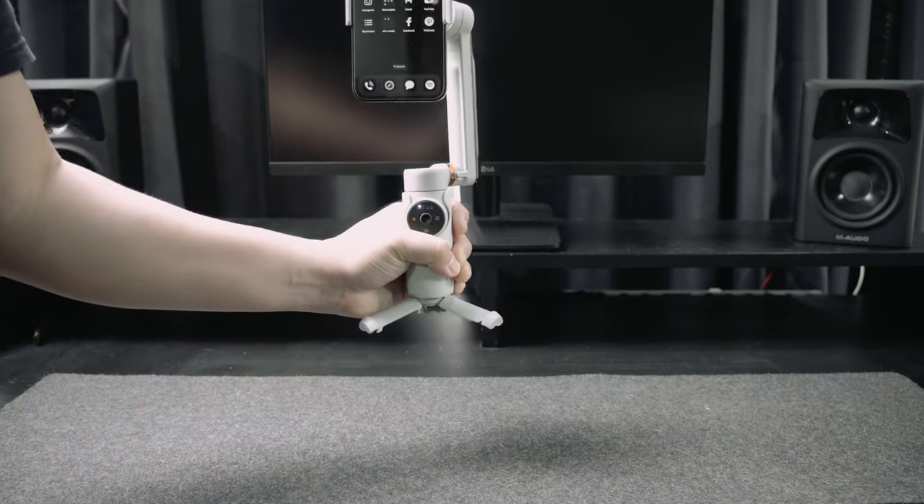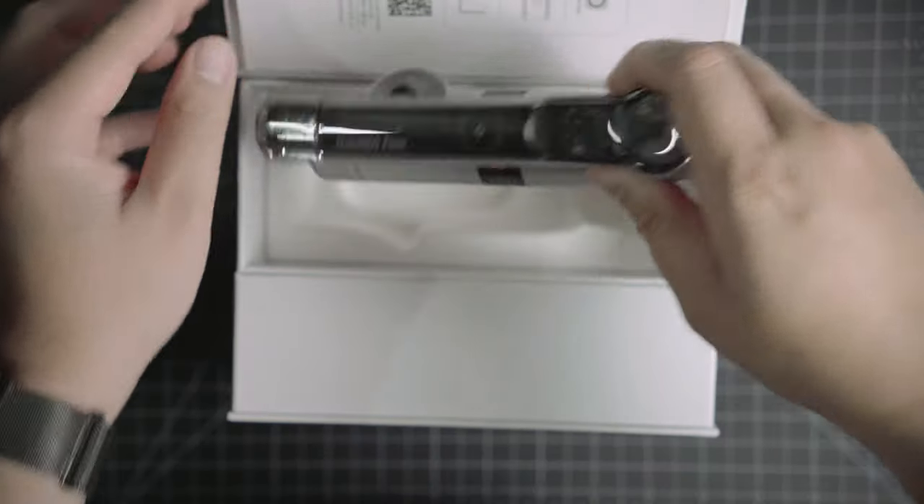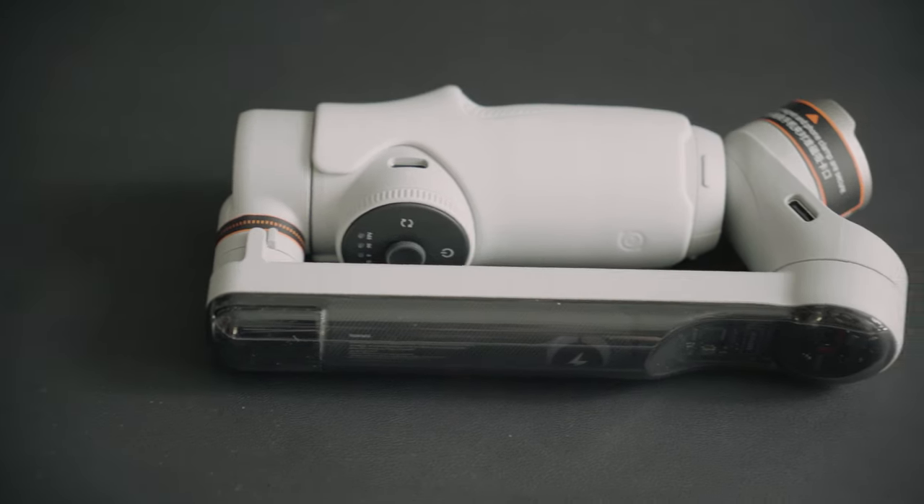Is this the best gimbal for the iPhone? Probably. This is the NZ360 Flow, and in this video we discuss why it's probably the best gimbal for the iPhone.